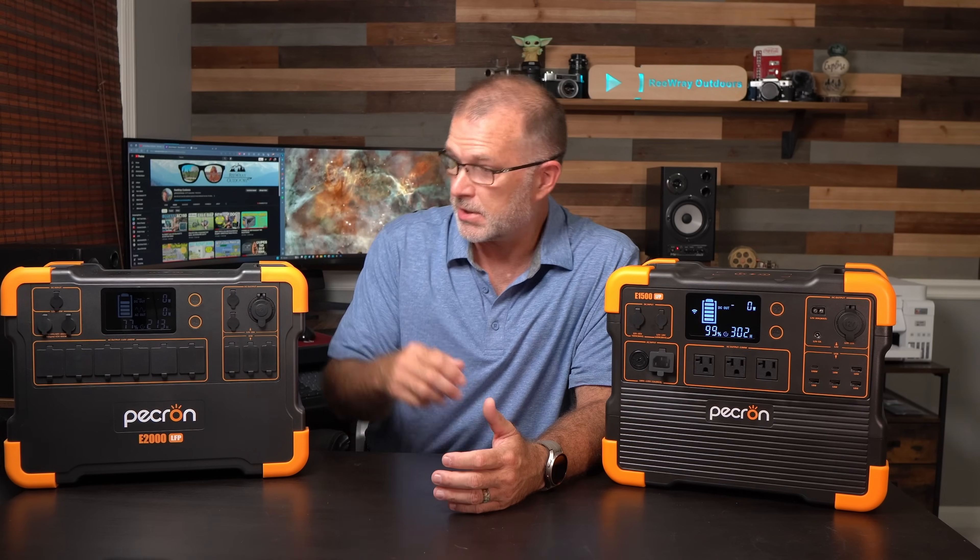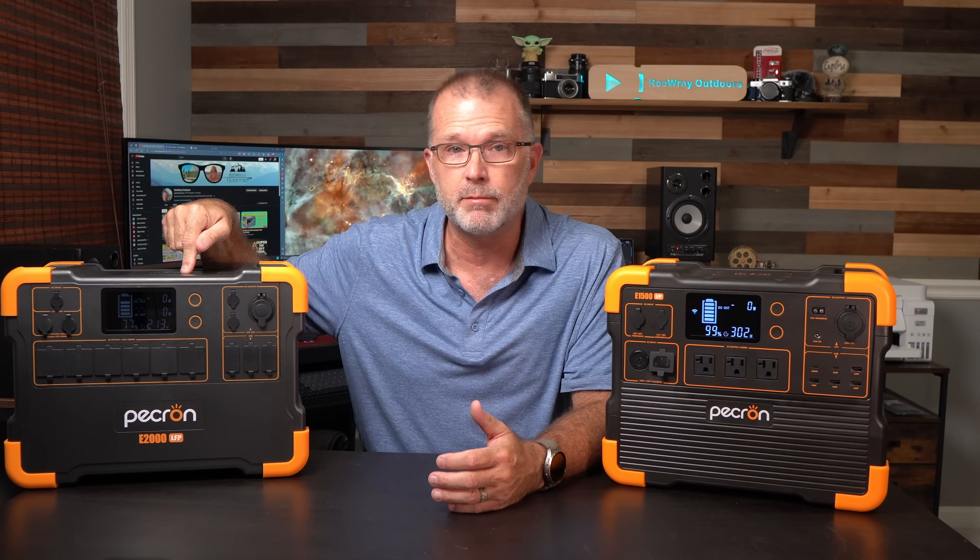Hey, thanks for joining me. In today's video, we're going to take a look at a brand new power station from a company called Pekron. If you've seen one of my fairly recent videos on how to pick the best power station for you, you may know that Pekron — specifically this E2000 LFP — remains one of my top picks, if not the top pick in the budget category. It's a great power station for the money, but you do give up a few relatively minor things.